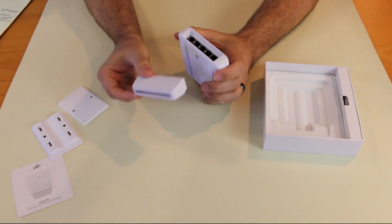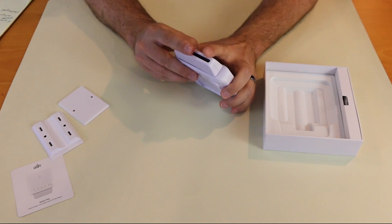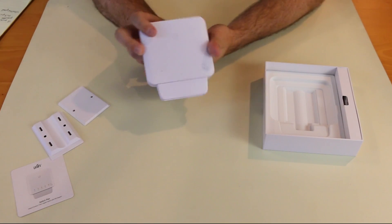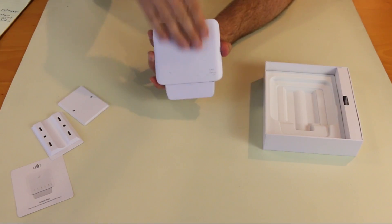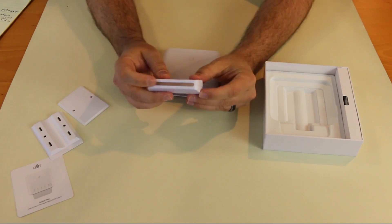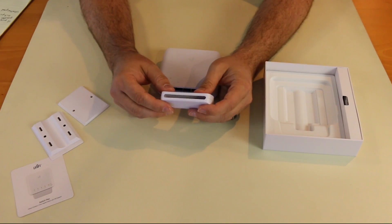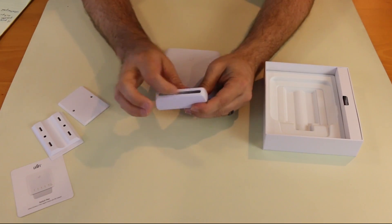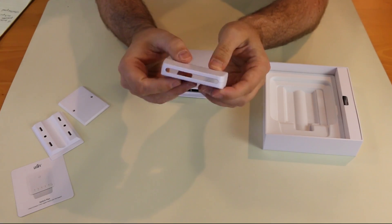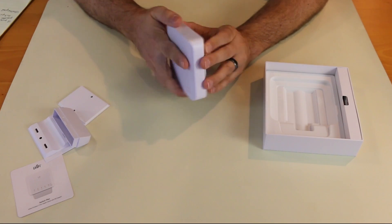The front pops out here. Now this says it has a weatherproof housing, but I didn't see any sort of IP rating on it, like IP66 or 67. Honestly, this would be weatherproof if you have it outside and rain is coming down the front — it's not going to get in there. But there's a pretty good-sized hole, so any water coming up from the bottom is definitely going to get inside, and a hole this big is also not great for keeping bugs and spiders out. But it can be used outside, no problem.